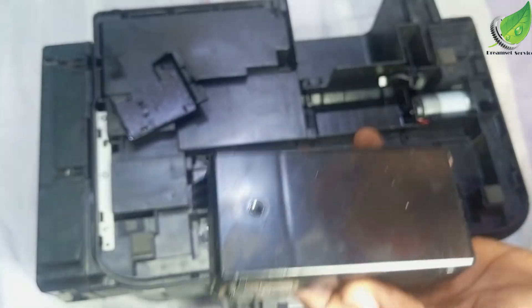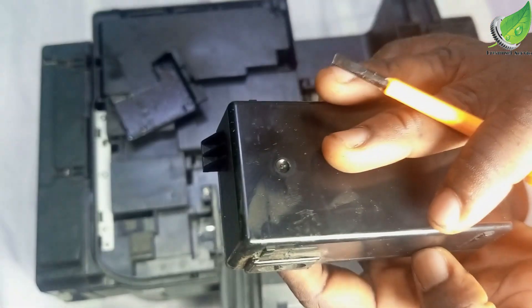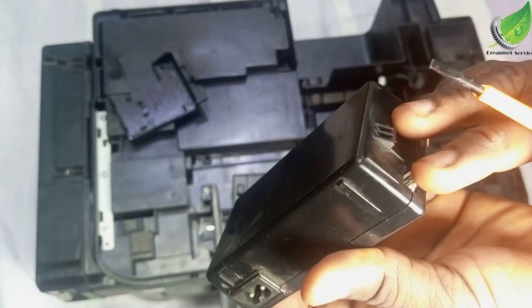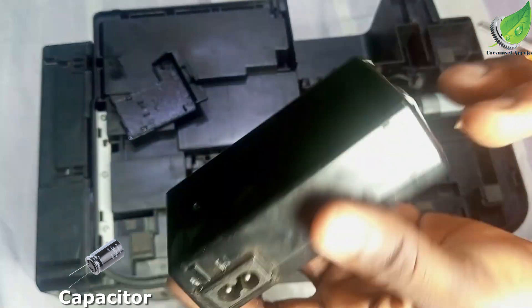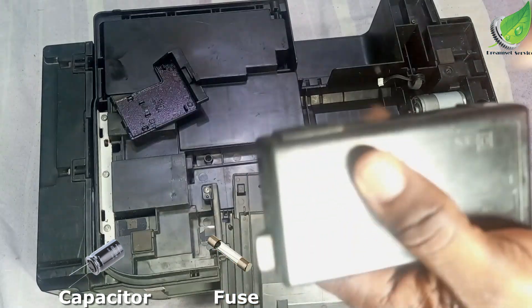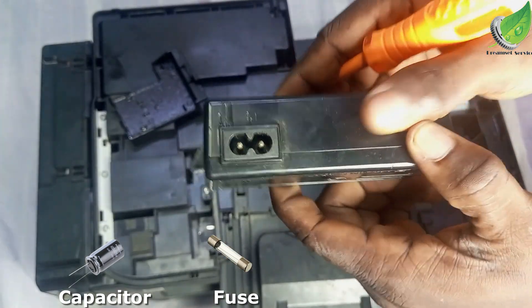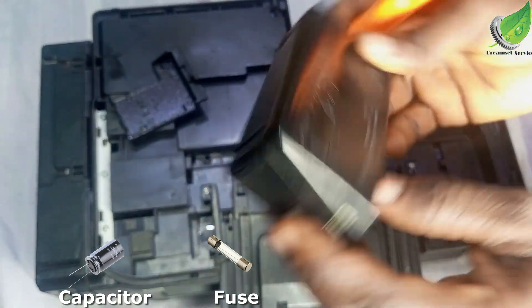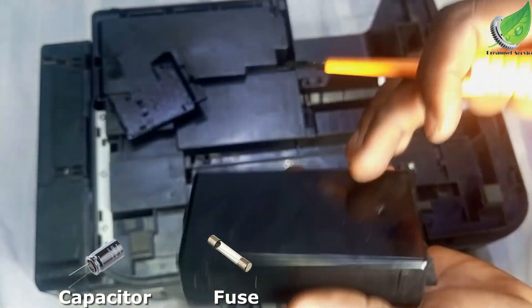Because this is something I can fix myself, I understand that the problem is likely a blown capacitor inside, or a blown fuse. I'm going to fix this one myself — I'll open this casing and replace the fuse and the capacitor, because that is the problem that this comes with most of the time.